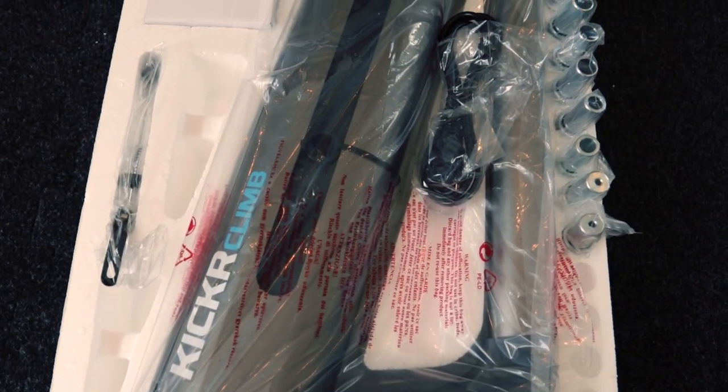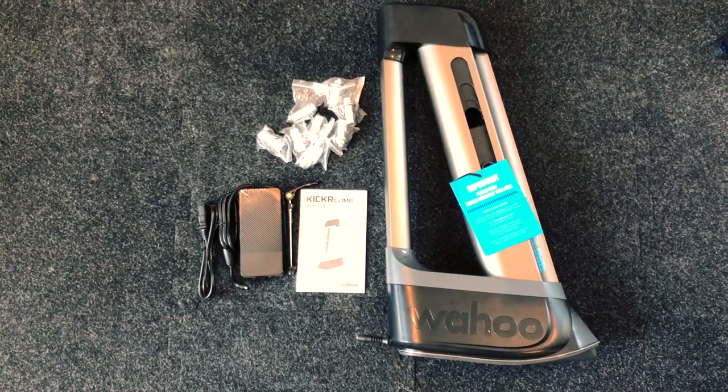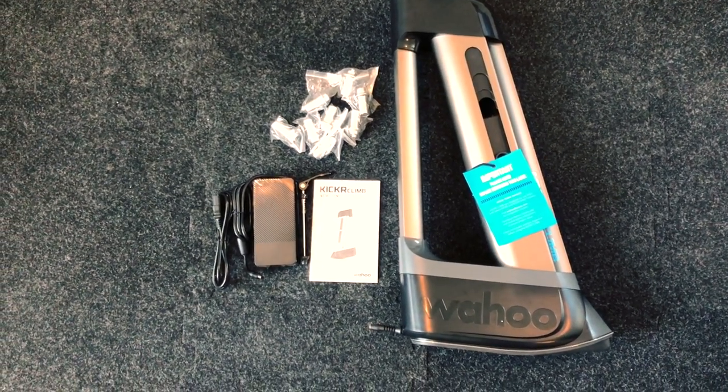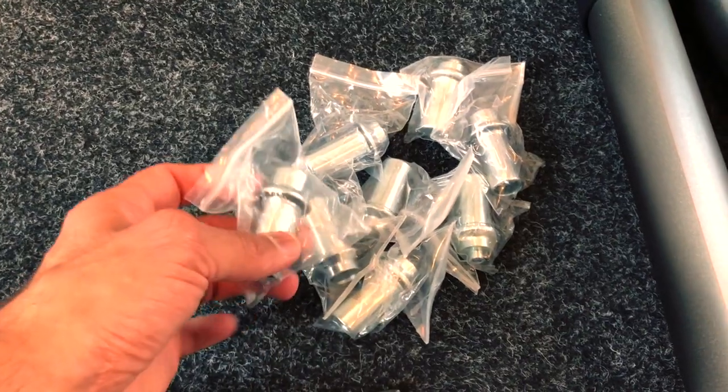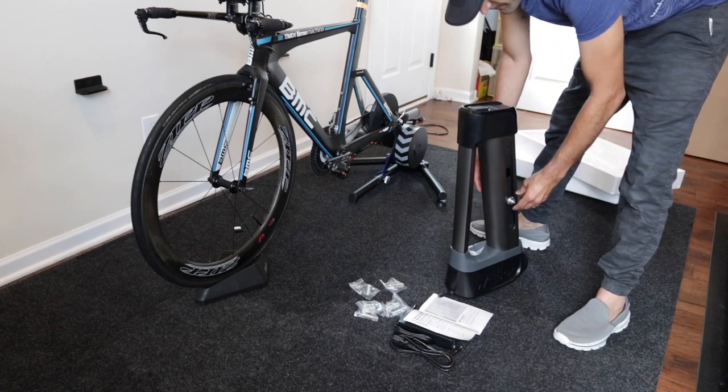Here's everything in the box: you've got the Kicker Climb, the power supply, all the axle end caps, and a quick release. I'm just going to attach the quick release to my bike.